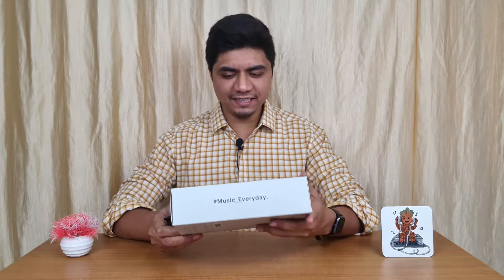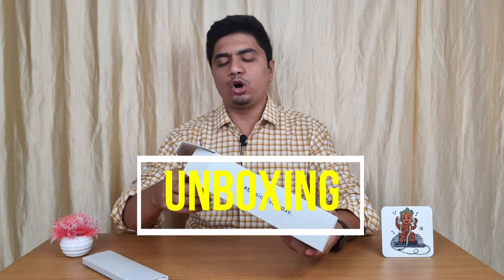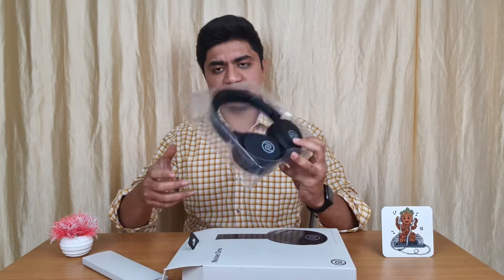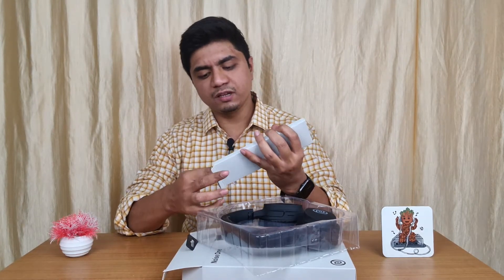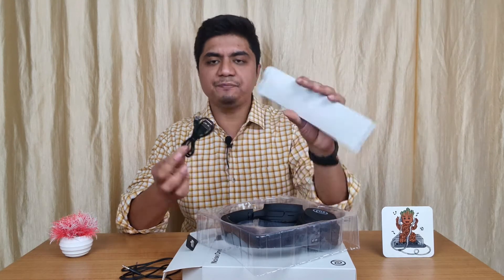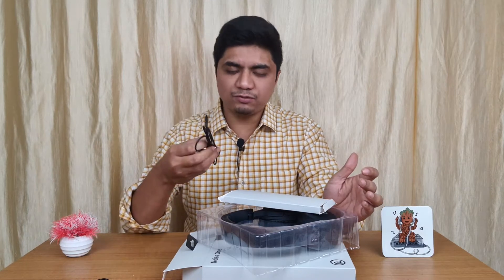Let's see the box contents. The price is around ₹1300 to ₹1500. Noise has done a good job with the packaging. Inside the box, you will get the headphone, an auxiliary cable, a USB charging cable, and that's what comes with it.